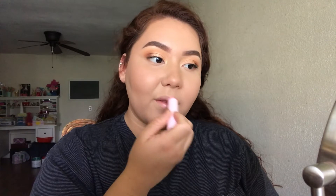I'm spritzing my face one more time with this setting spray just to melt all the powders together. And I'm just applying the Maybelline lipstick to finish the look.